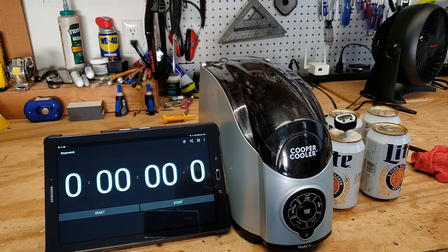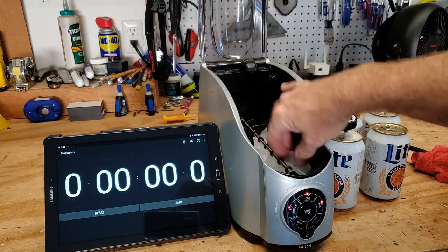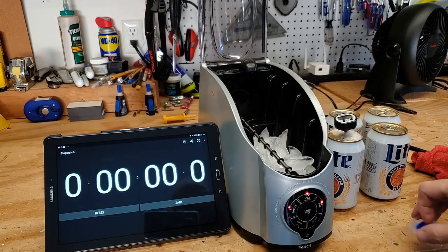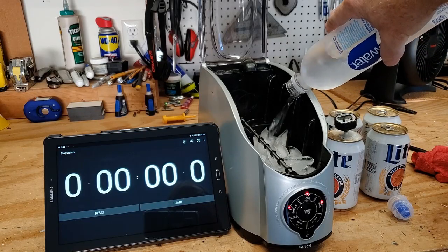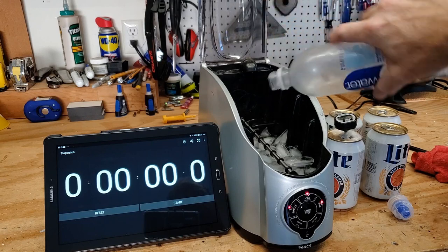We're going to start at 73.5. You fill the Cooper Cooler with ice — careful not to blow this rod because this rod spins — and then you're going to fill the rest with water. I used cold water already to keep the ice as icy as it can be.